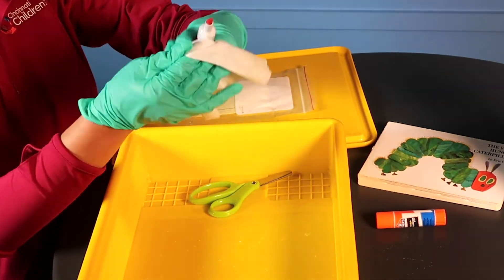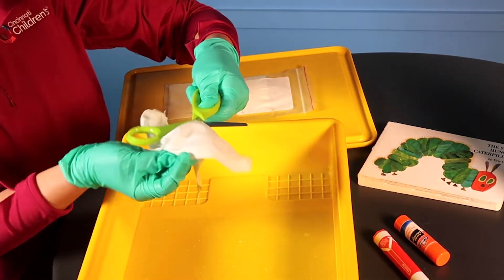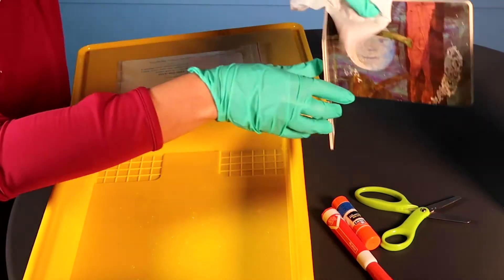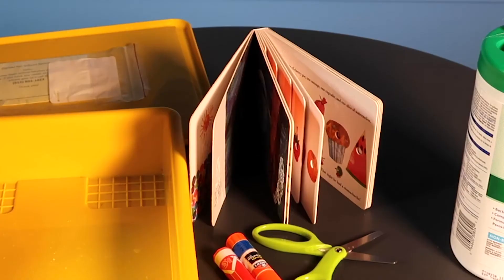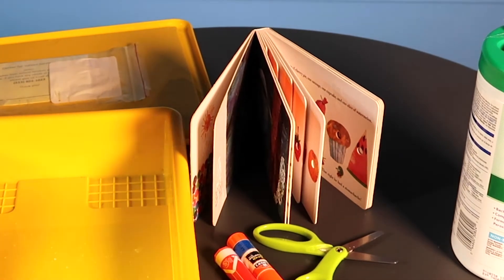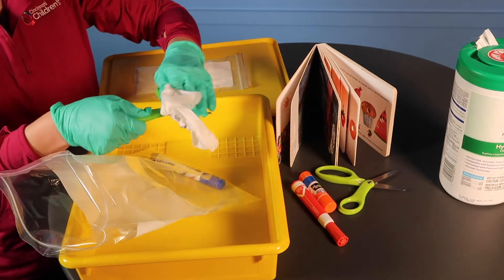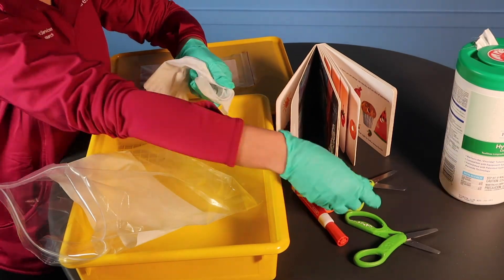Be sure to clean under marker and glue stick lids, between scissor blades, and individual pages of board books. After cleaning each page of a board book, stand the book up and fan out the pages so that pages fully air dry and don't get stuck together. If school materials are inside a bag, clean the items inside and throw away the bag.